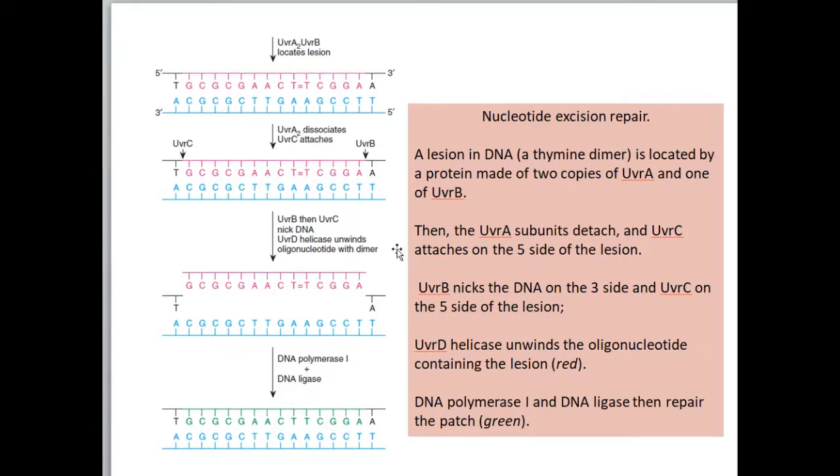UVRB nicks the DNA on the 3' side of the lesion, and UVRC nicks on the 5' side of the lesion. So UVRB and UVRC nick the DNA on either side of the damaged region.